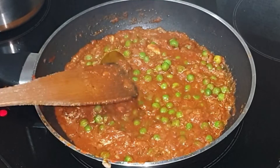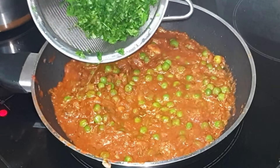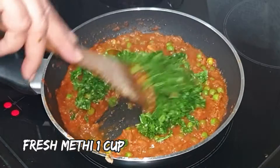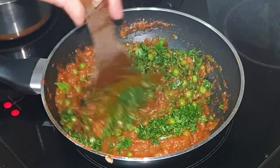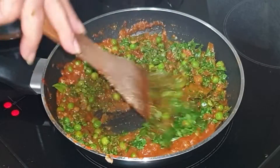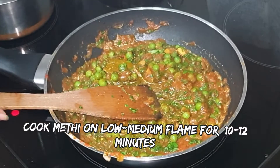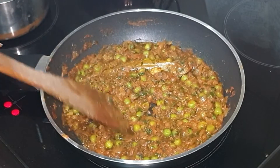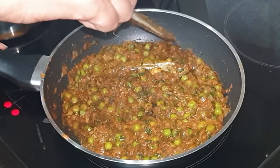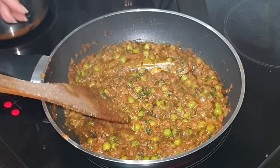After cooking the green peas for 2 to 3 minutes, it's time to add the star ingredient — methi. Give it a quick mix and let it cook on low to medium flame for 10 to 12 minutes. Cooking methi for 10 minutes will help get rid of its bitterness to a certain extent.